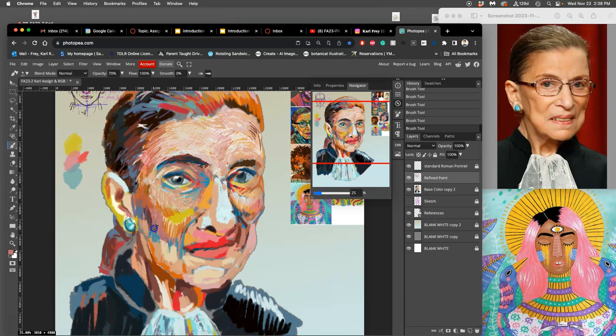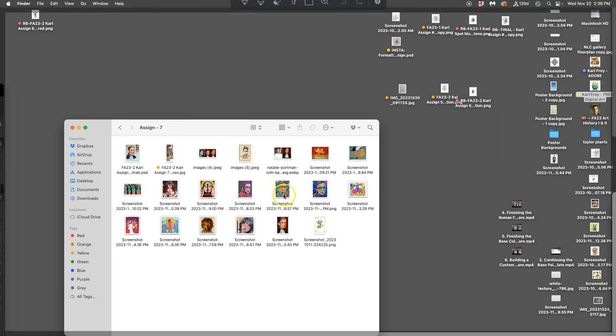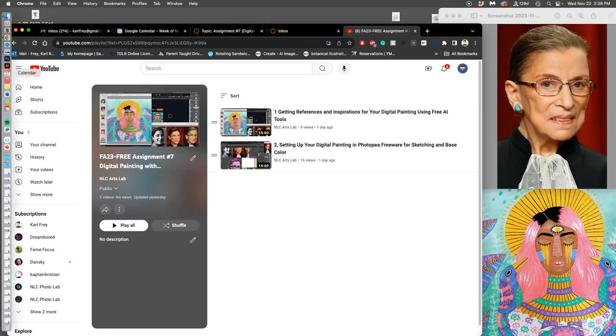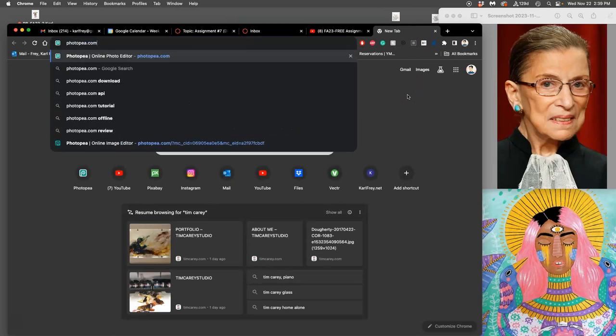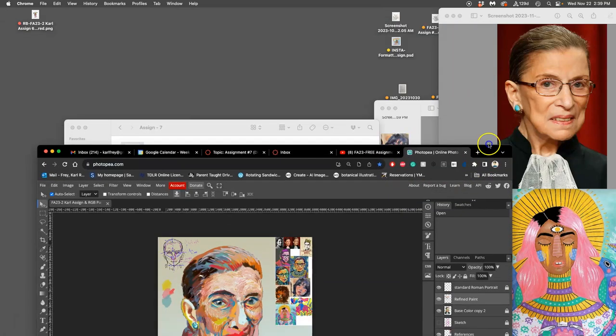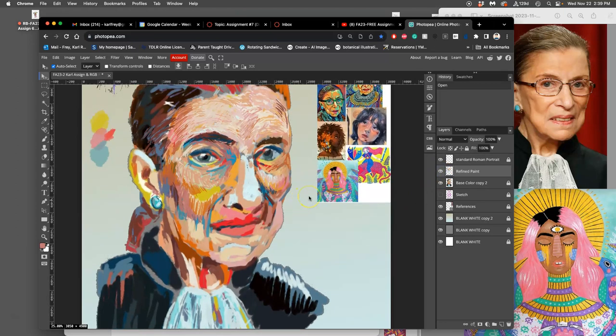Now when Photopea — because it is freeware and browser-based — starts to lag on you a little bit, save your work. Make sure you've given it a name and you know where it's saving to. Then you can close Photopea, close any other tabs, and close any programs you don't need running. Open Photopea again — you can even click Chrome and restart it to kind of clear the cache memory, and that will clear your histories and should make it so your brush can keep up with you again.